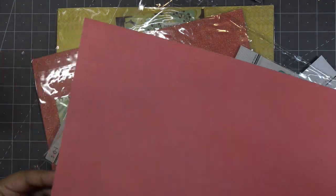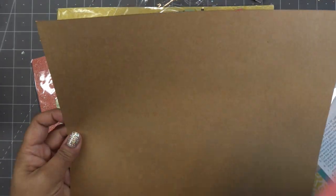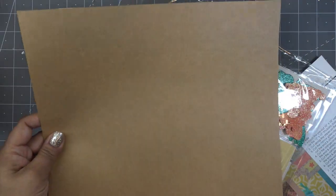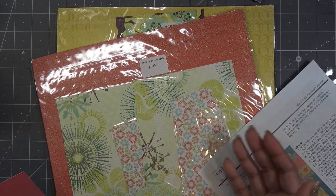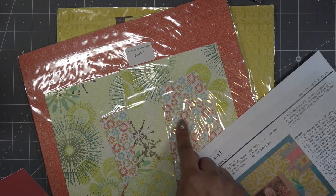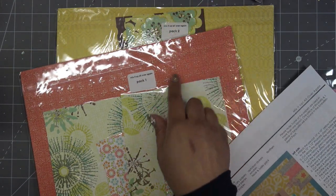There are also cute little embellishments in here, so maybe we'll use some of that. This is a nice thick paper on its own. I don't think I want this for a card base, but it's pretty thick. Then we have this craft cardstock — it's called Sarsaparilla. Look how cute: on the back it has little dots. So what I'll do is look through these paper packs. There are some pieces that are already even cut down for you, which is great.